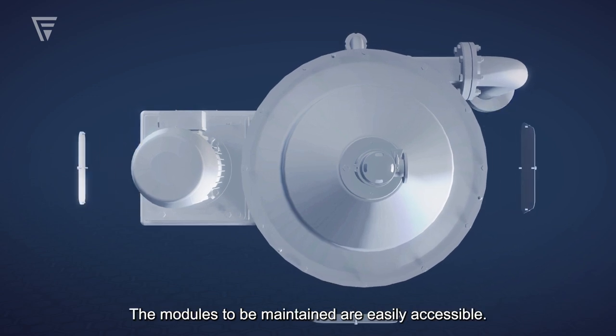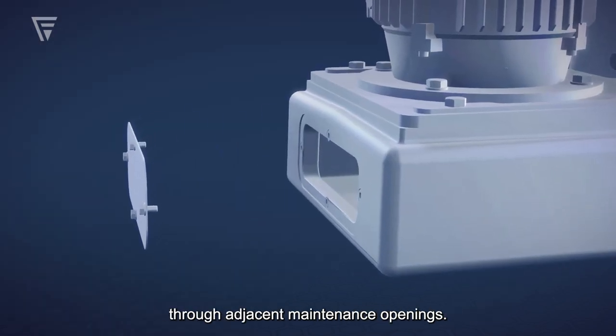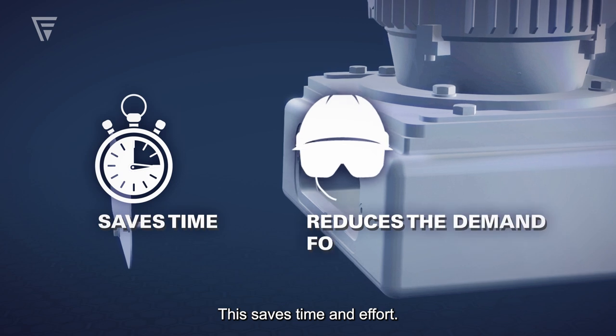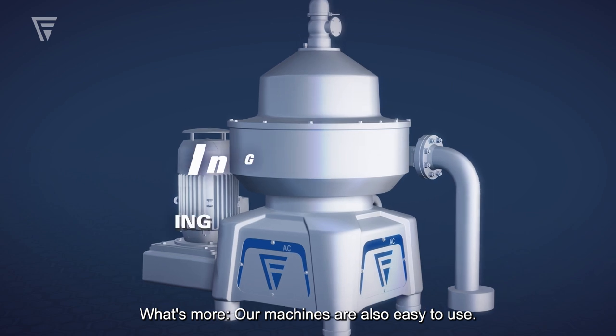The modules to be maintained are easily accessible. The drive can be reached quickly and easily through adjacent maintenance openings. This saves time and effort. What's more, our machines are also easy to use.